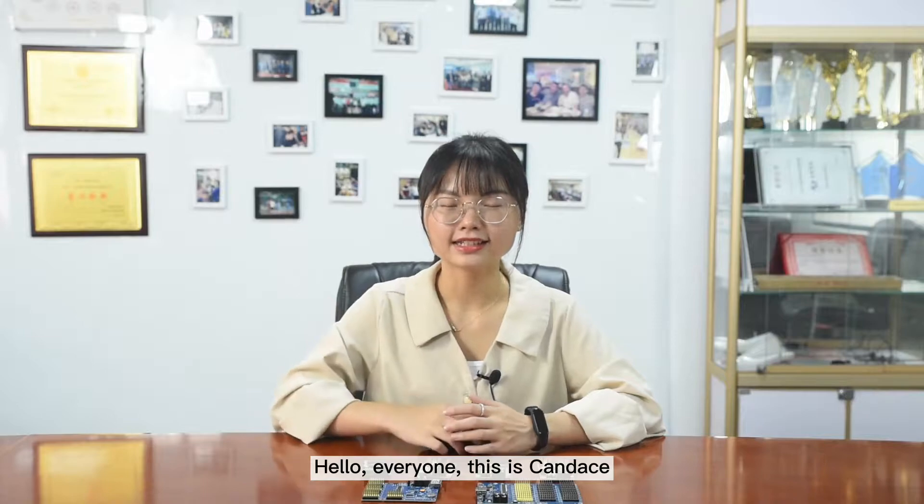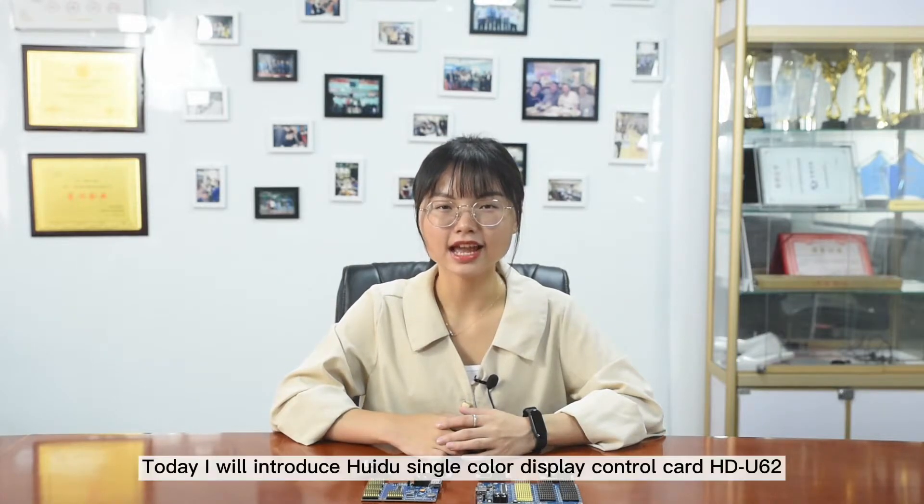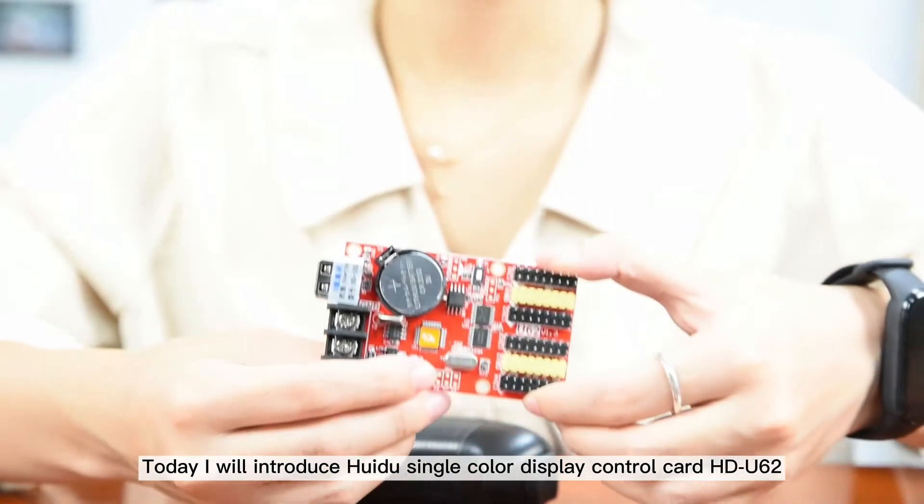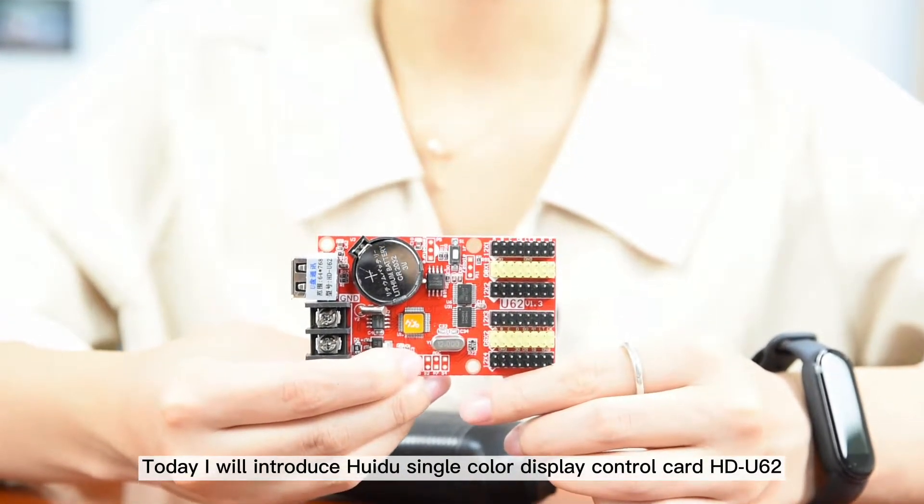Hello everyone, this is Candice. Today I will introduce Hui Du single color display control card U6-2.